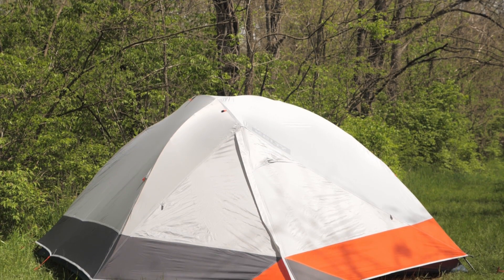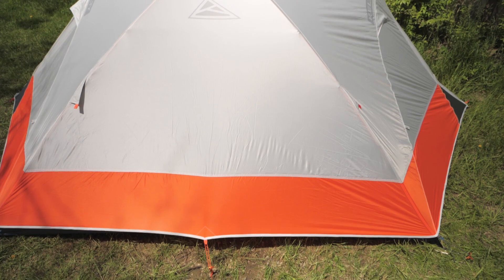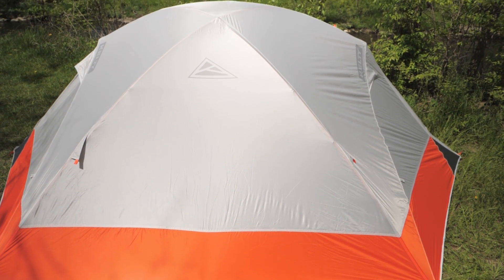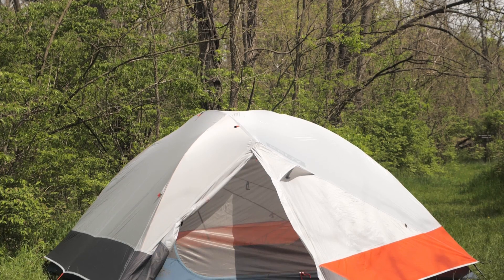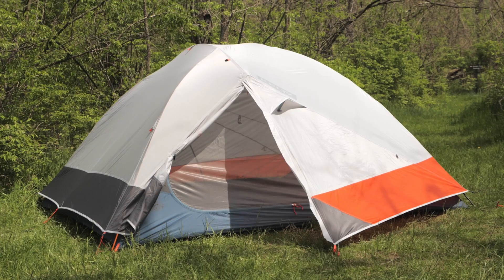This is the Kelty Dirt Motel Four Person Tent. It's fast and simple to set up with the color coding. It gives four campers plenty of space and the stargazing fly lets you see your surroundings on clear nights. It's lightweight and packable enough for quick weekend backpacking trips if you can split the weight with your hiking partners. And for a small family, this would be an ideal car camping tent. We will go over all the features now and then show me setting it up at the end. Let's take a look.